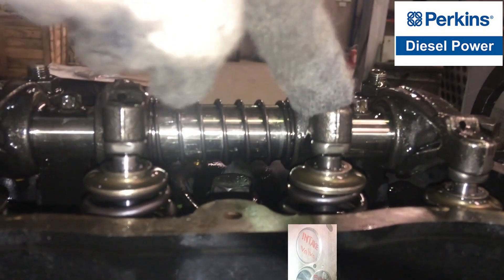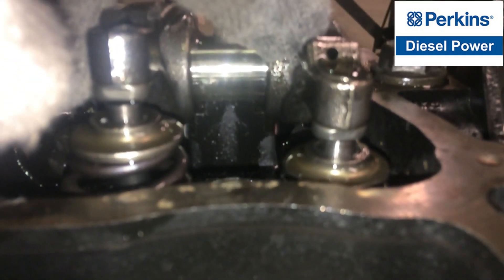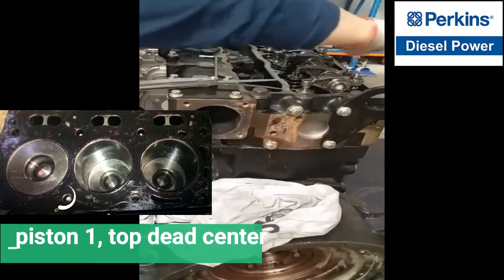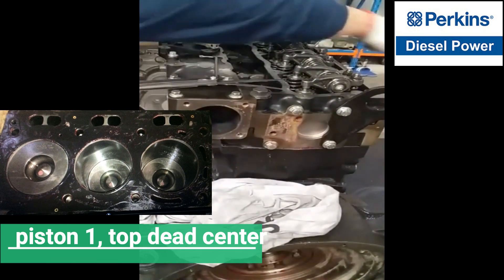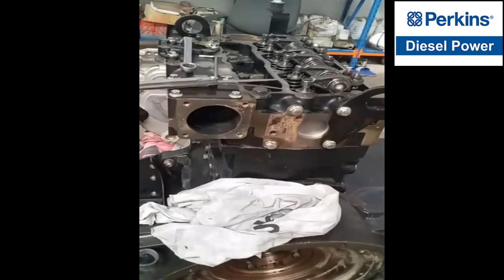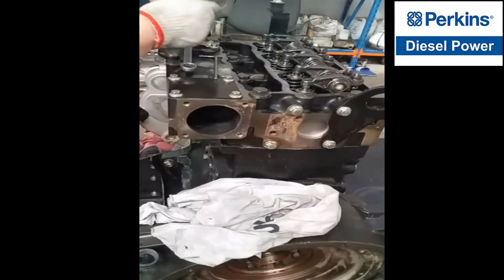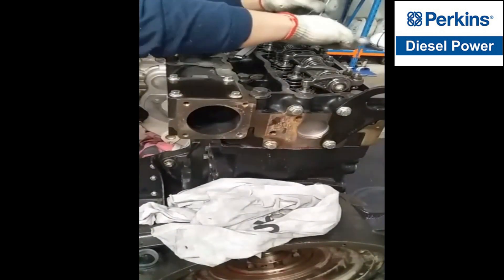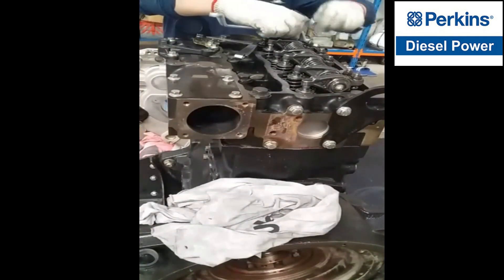Right here, cylinder number three exhaust is fully opened, and that is the sign that cylinder number one is at top dead center or in the compression stroke. So the given clearance for intake is 0.20 millimeters and for the exhaust is 0.45 millimeters.